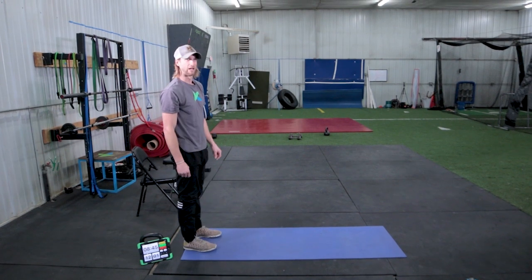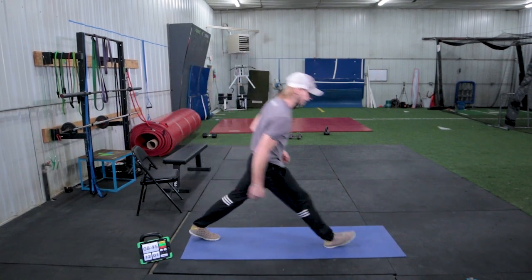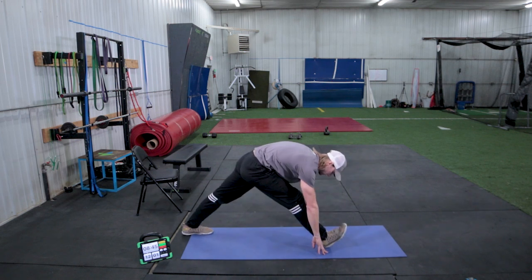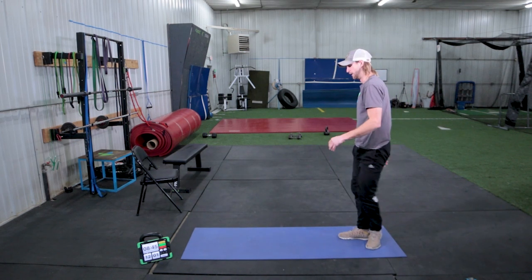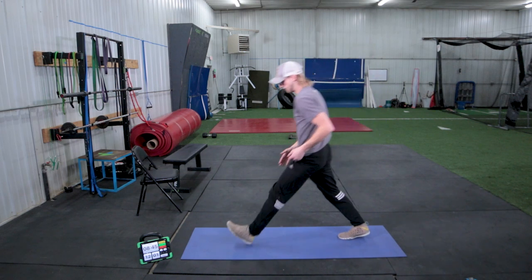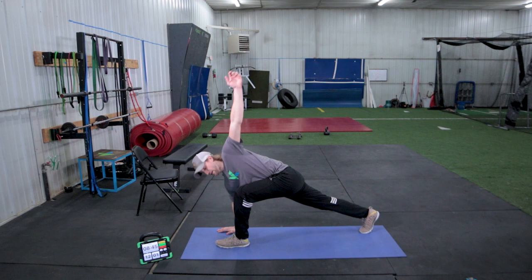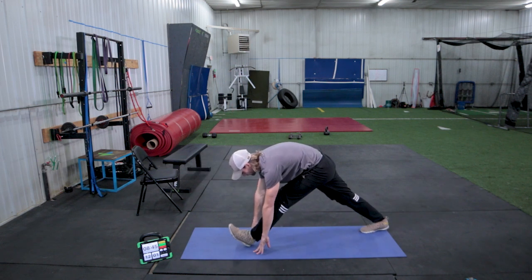We're going to do that two more times on each side. Lifting up, out, big twist, back down, sliding your hips back for the hamstring. Going the other way — left foot, out, left arm still going up on that left side, back down, lifting your toes.